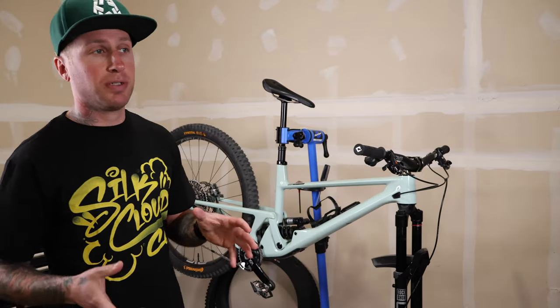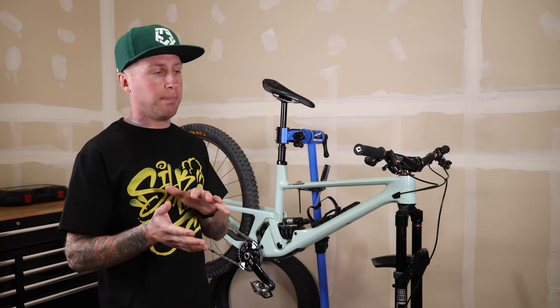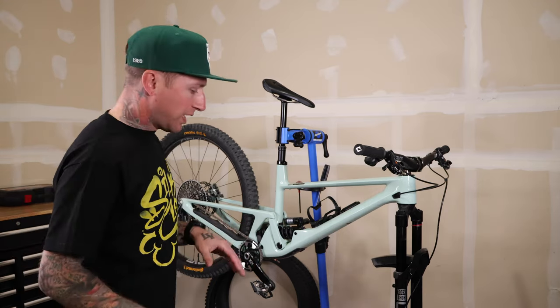That front tire grips. I've only got a handful of rides on them, but it grips a lot better than I was expecting. That harder rubber compound made me a little bit nervous, but so far I haven't had any issues.